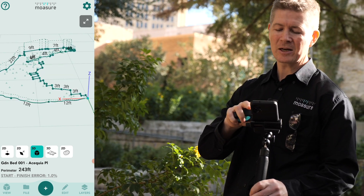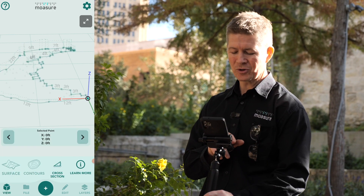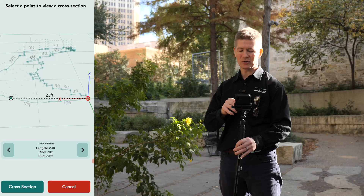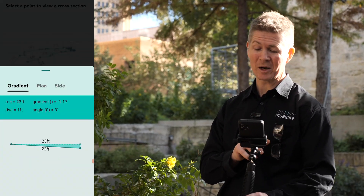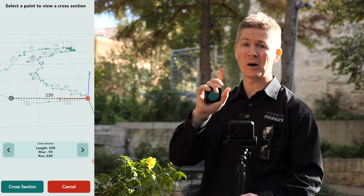If I select where I started, we've got a coordinate X, Y, and Z, which is this point here. If I go to View and scroll along to Cross Section and pick any other point along this space that I've captured, you can see I've got the length, the rise, and the run. Let's do a quick deep dive — press the Cross Section button — and we have the gradient as well. It's so quick, so easy, but there is more.